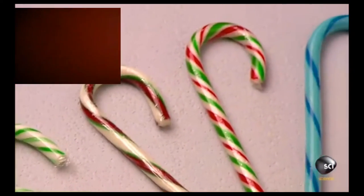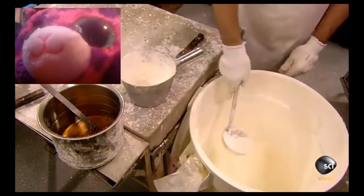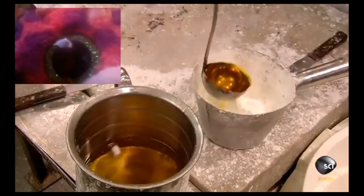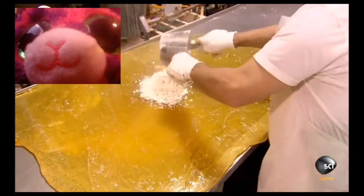Candy canes come in many different colors and sizes. The candy makers start by cooking up a batch of sugar, water, and corn syrup. Next, they prepare a mix of starch and peppermint flavoring. As they blend together, the flavoring binds to the starch. The flavoring mix is emptied into the middle of the syrupy slab.